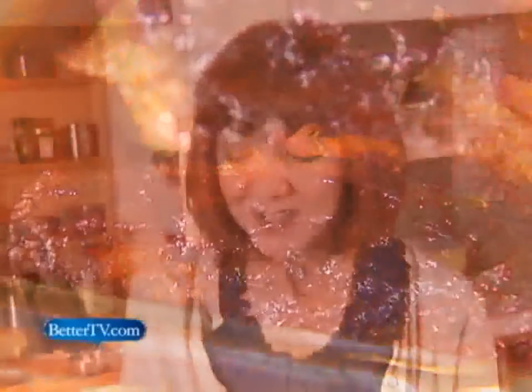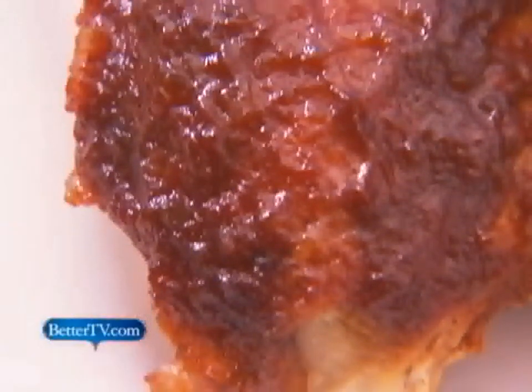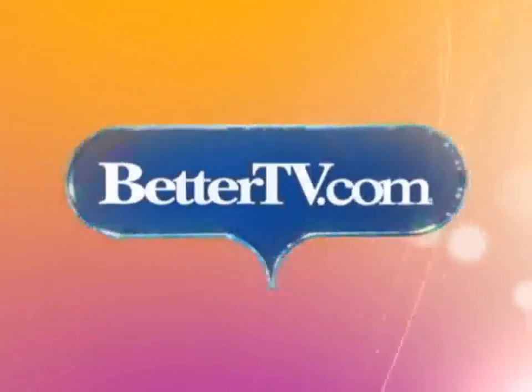We're ready to eat — I can't wait to dig in! I'm Nancy Hopkins. If you missed anything, you can watch it again on our website, bettertv.com.